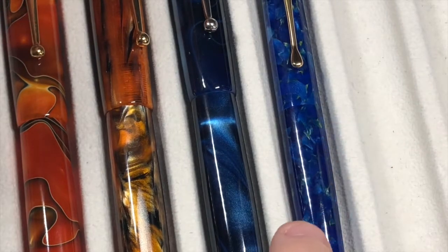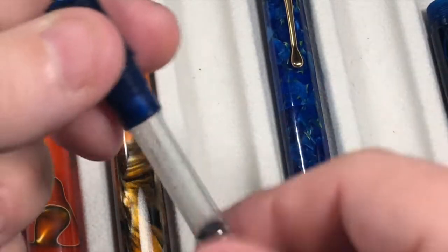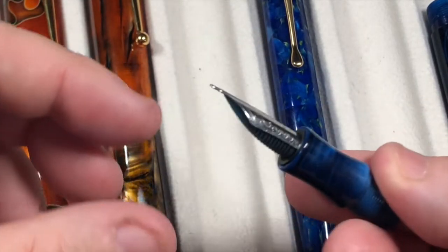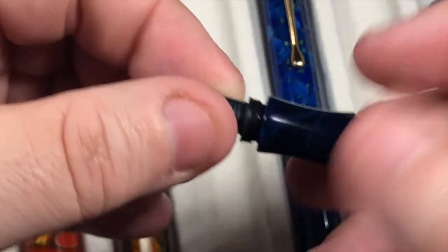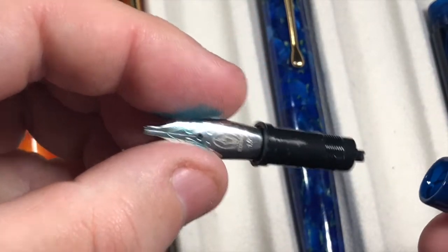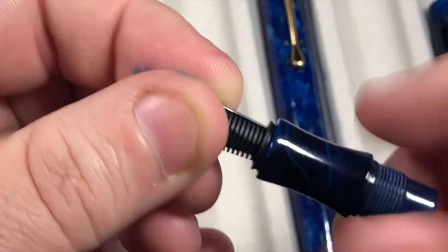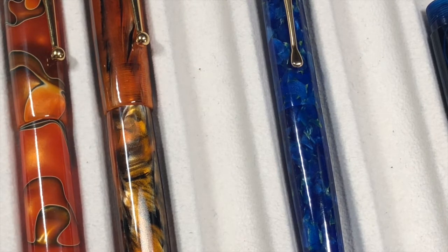I'll show you the nib swap on another one as well. Take the converter off, then grip the nib unit, twist — you really do not need to apply any force — and the whole nib comes out with a little bit of blue ink on the feed. Then just literally screw it back up. A little bit of ink came off the feed and nib — probably should do a slightly better job cleaning that.